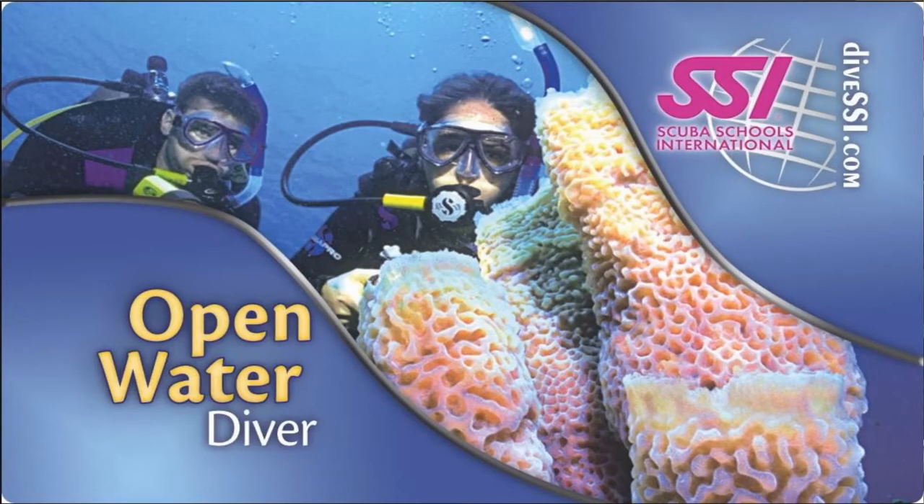What's up guys, it's Brian again from Lake Icarus Scuba Marina. Today's video is going to be on the open water scuba diver program. Now whether you did the try scuba or the scuba diver program before, the open water scuba diver program is where you actually become certified to go scuba diving. There are three parts to getting certified.